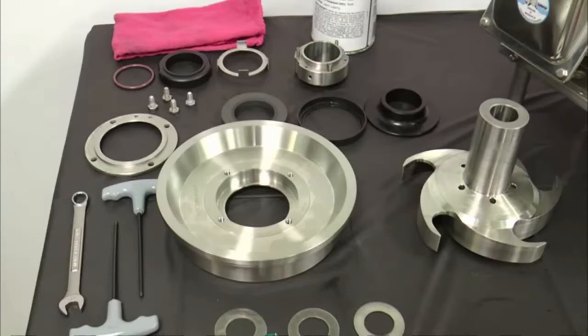Inspect all O-rings and O-ring seats for abrasions, cuts, or other wear that could cause leakage. Clean all seat areas and alignment surfaces. Please note that the stationary seals are reversible — use both sides before replacing them. Replace the rotary seal when the seal face extends less than 1/32nd inch or 1 mm from the body.